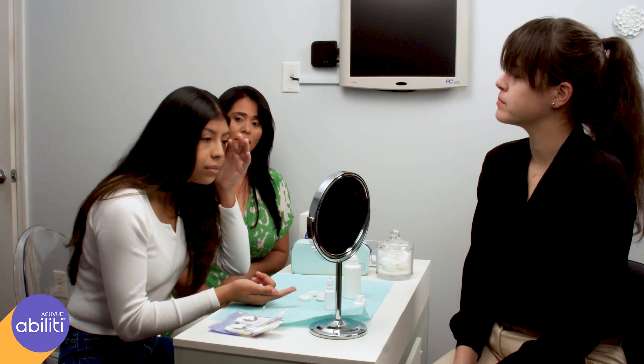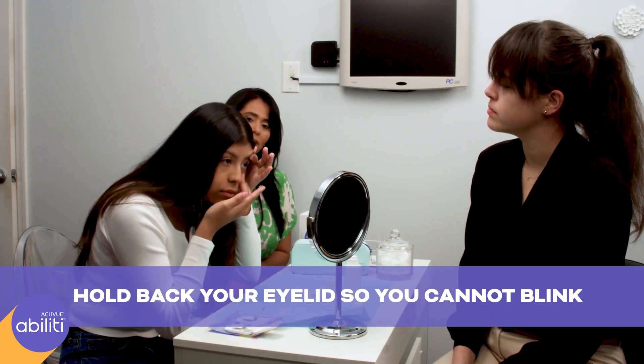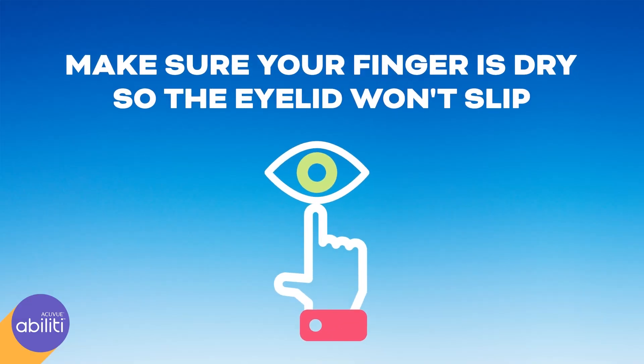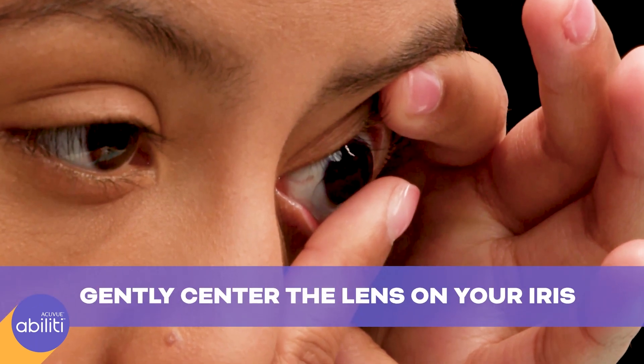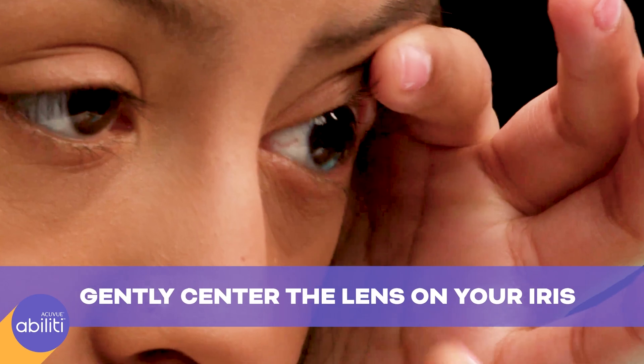Look at yourself in the mirror. With the index finger of your other hand, hold back your eyelid so that you cannot blink. Make sure your finger is dry so that the eyelid does not slip. Use the dry middle finger of the hand you write with to hold the lower lid down. Looking straight ahead, stare at yourself in the mirror while you gently center the lens on your iris, which is the colored part of your eye.